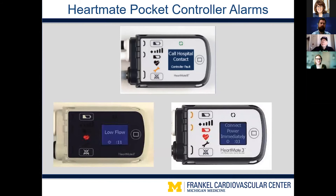A nice feature of these controllers is that when there is an alarm, the screen tells you what alarm is triggered and also what to do about it. For example, the top middle screen shows a controller fault alarm with the yellow wrench illuminated, and the directions instruct the patient to call the hospital contact. That would prompt patients and caregivers to call the VAD team, and depending on the alarm we would walk them through steps or have them come in. Notice the green pump running symbols are illuminated, confirming the pump is running and this alarm is not impacting pump function.